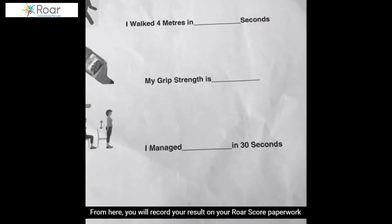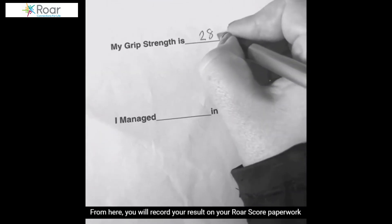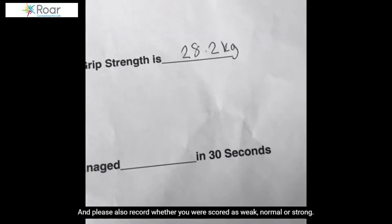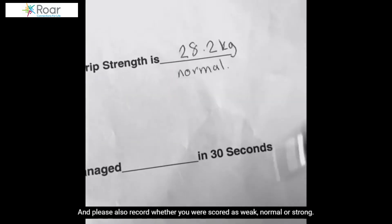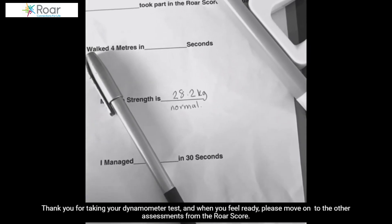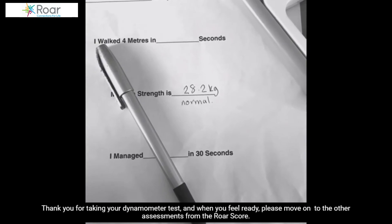From here, you will record your result on your RoarScore paperwork. Please also record whether you were scored as weak, normal, or strong. Thank you for taking your dynamometer test and when you feel ready, please move on to the other assessments from the RoarScore.